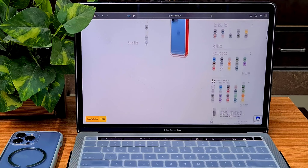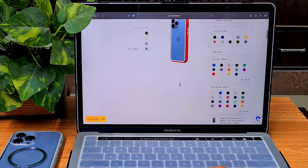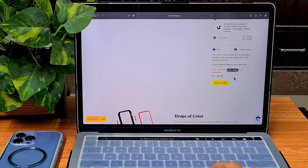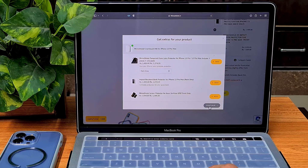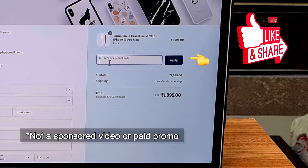Here's the total combination for the Crashguard NX without a back plate. You can also go with other fun color combos like yellow and blue. Don't pay full price though — there's a referral link in the description. Add the case to cart, go to checkout, and it will ask for a discount code or gift card. Open my link, it will give you a code, copy it and paste it there to get your discount.